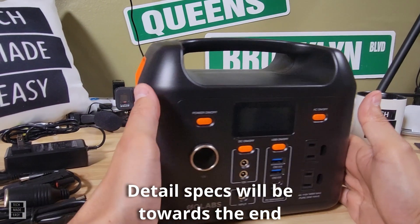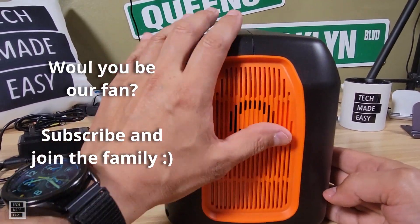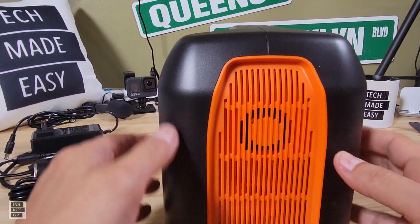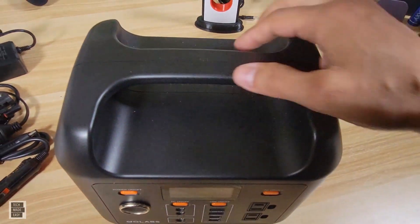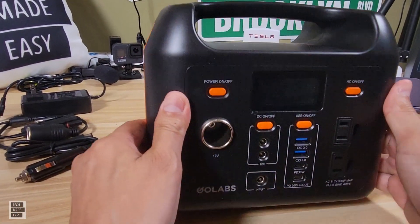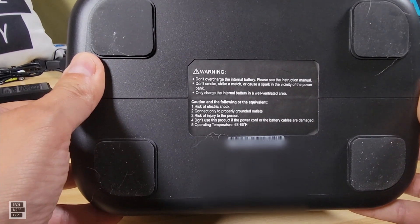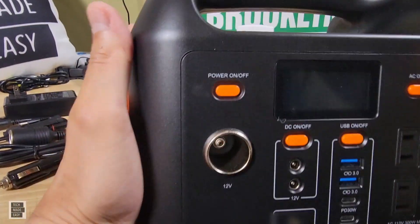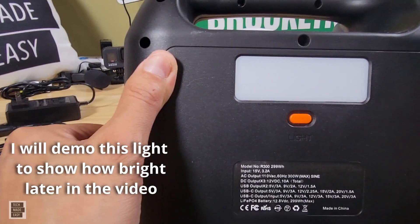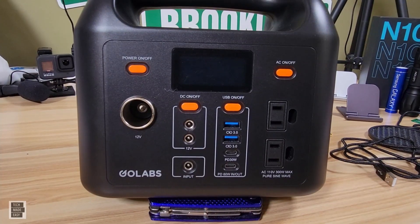On the side you have a fan made to ventilate the battery, and on the other side there's another fan — so there are two fans. From the top you get a nice strong handle that doesn't look like it'll break anytime soon. On the bottom you get some really nice rubber feet and a warning not to overcharge the internal battery. The back of the unit has a flashlight along with model number information, and the unit needs to be on in order to use the flashlight — it's an LED flashlight.